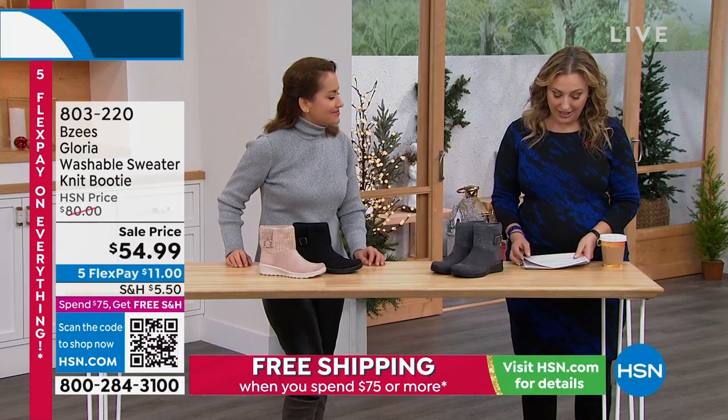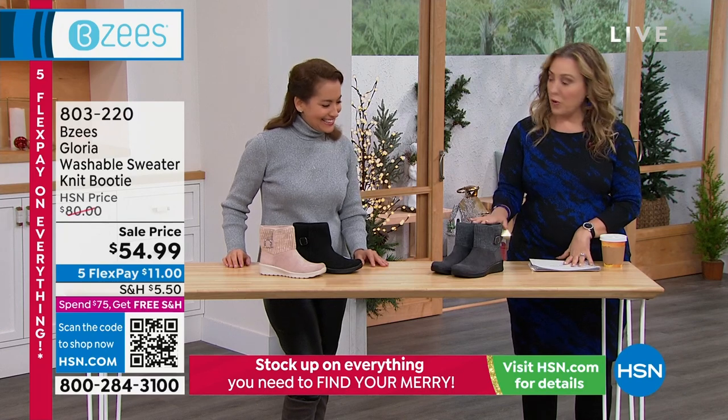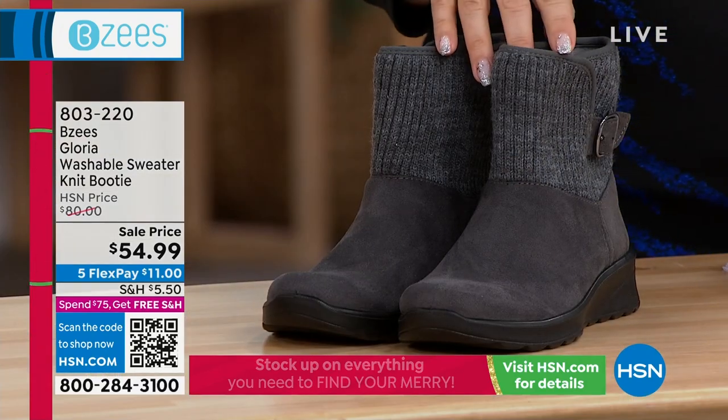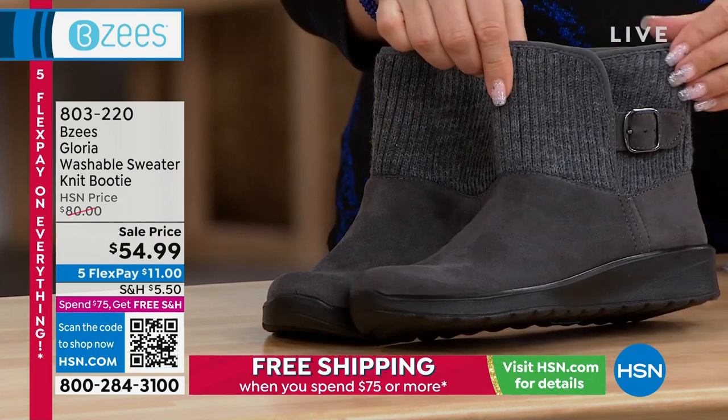We're going to continue on with our next — is this the Gloria? This is the Gloria. Washable sweater knit booty. A sweater knit. Dark gray, black, and beige. But let me just show you, look how cute that is.